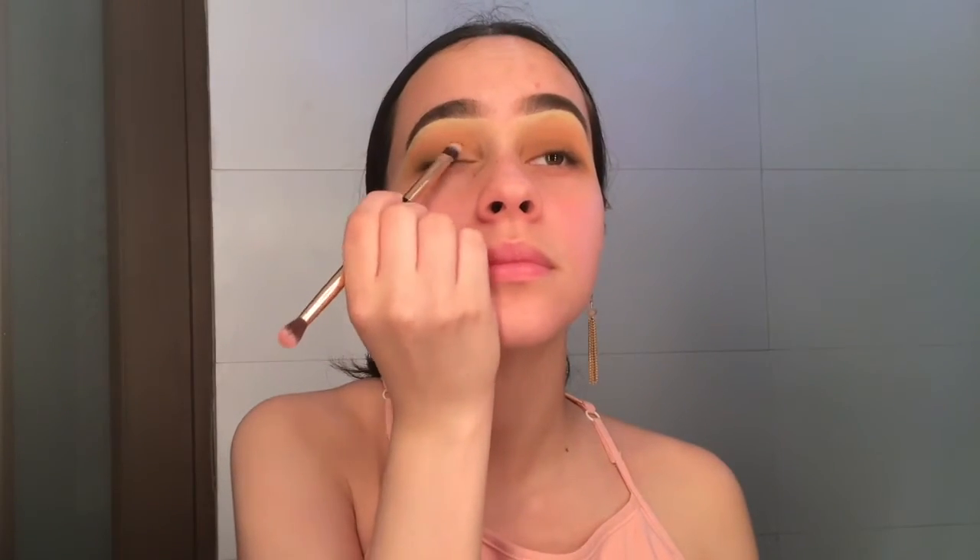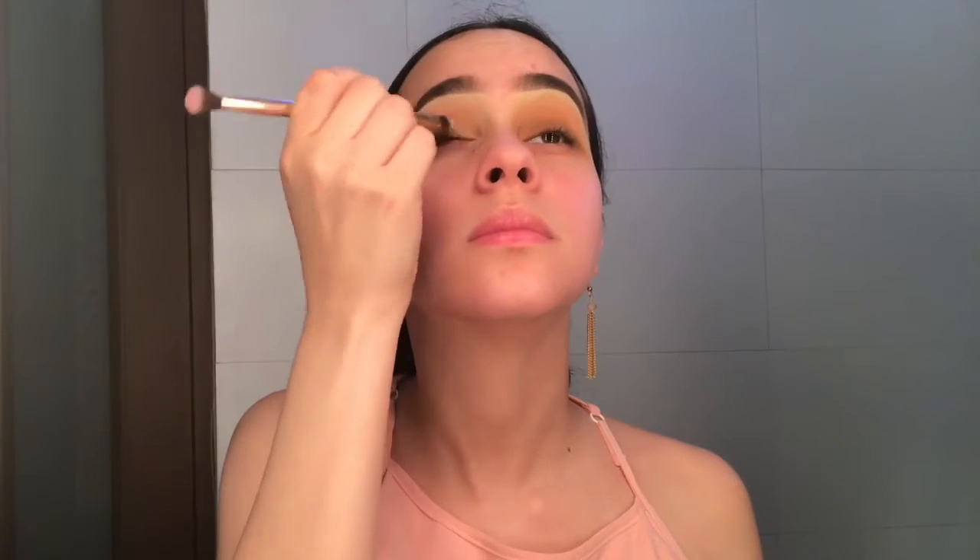Since I want a little bit more of a pink nude feel, I'm going to spray a little bit of my setting spray onto this shade and add it to my inner portion.